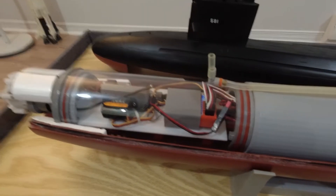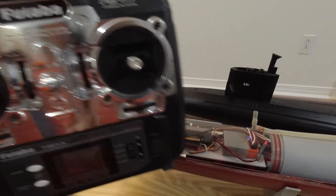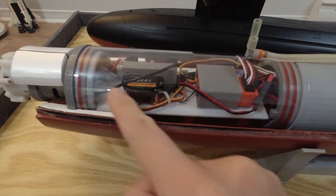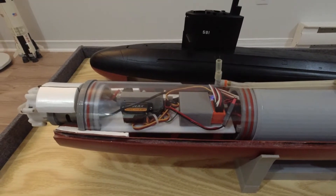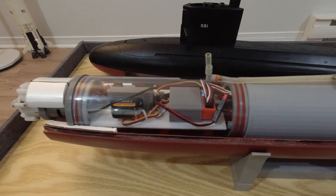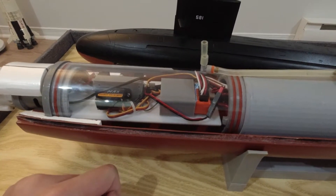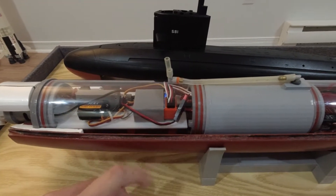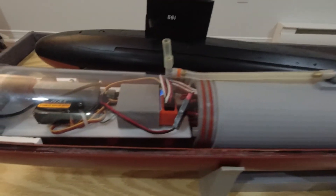Following that, we have the radio receiver. I'm using what I'd now call a classic 75 MHz system — a four-channel radio. The antenna is coiled around the white component tray. Below the tray is the main battery: a 7.2-volt nickel-metal hydride six-cell pack. It's very reliable and quite heavy, which means I don't need too much lead ballast in the bottom hull. The battery acts as both a power source and ballast for that section of the hull.